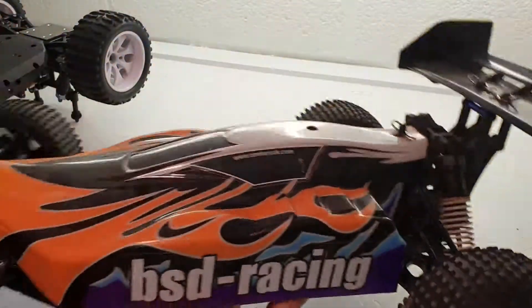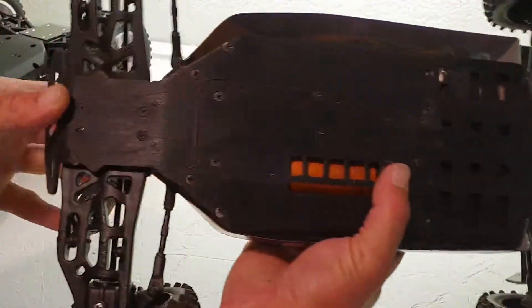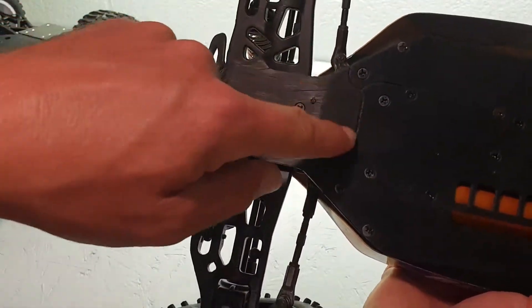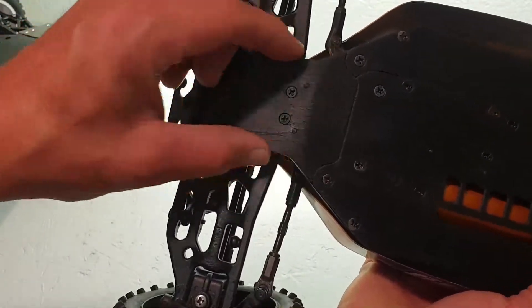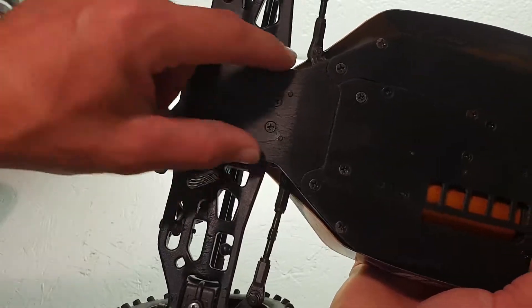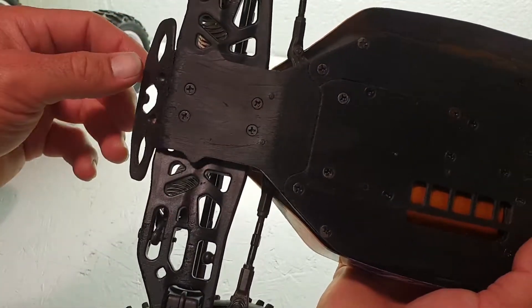If you look at this other RC car I've got here — the BSD Assault — this is the main chassis, but on the front there's a front plate which can actually be removed. So if you crack that one, you can take it off and just buy the new piece, which is probably about five or six quid, then bolt that straight onto the chassis plate and you've repaired the damage.